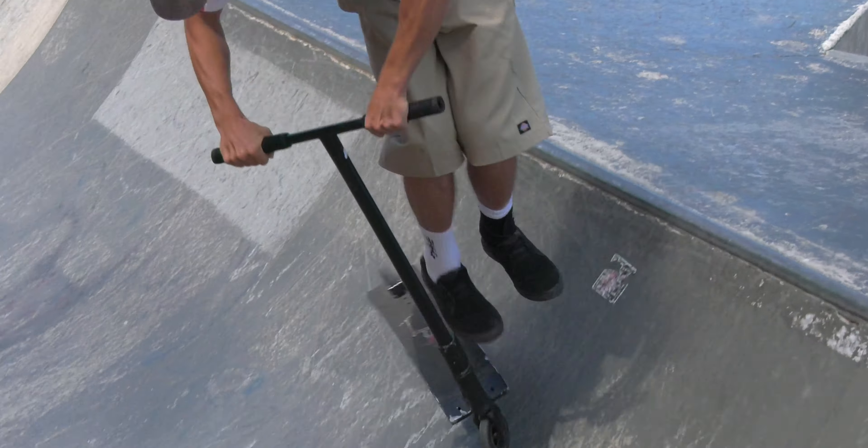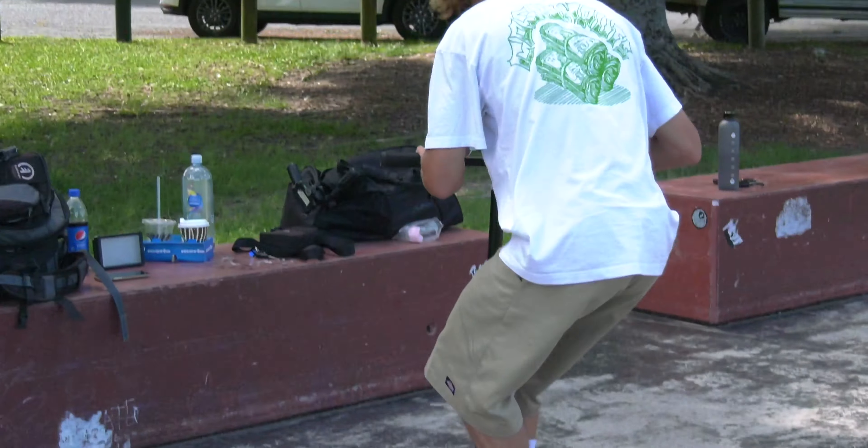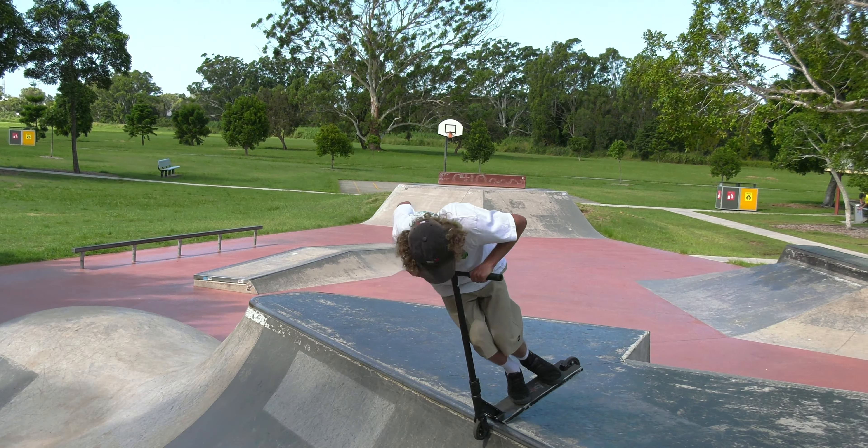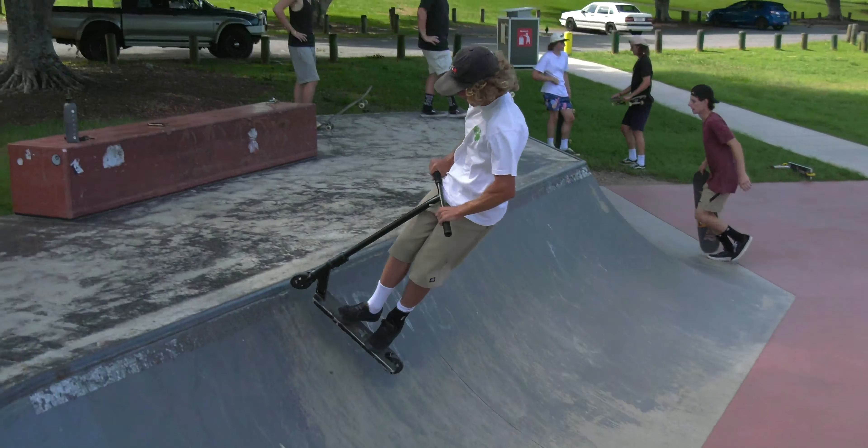It's got some sick obstacles. It got redone like a few years ago — I really don't know the details — but we are here to give you guys a review. We're going to take you through the skate park obstacle by obstacle and see what this bad boy has to offer.